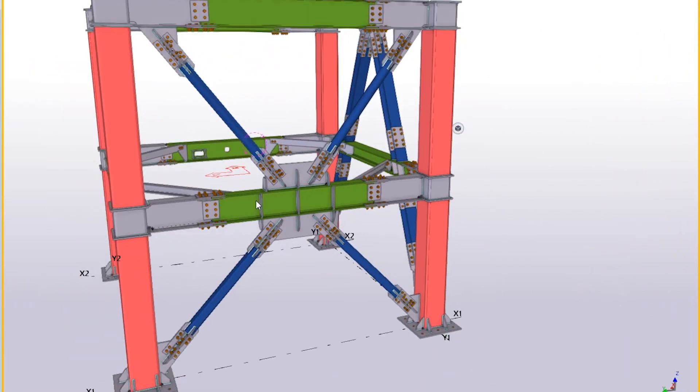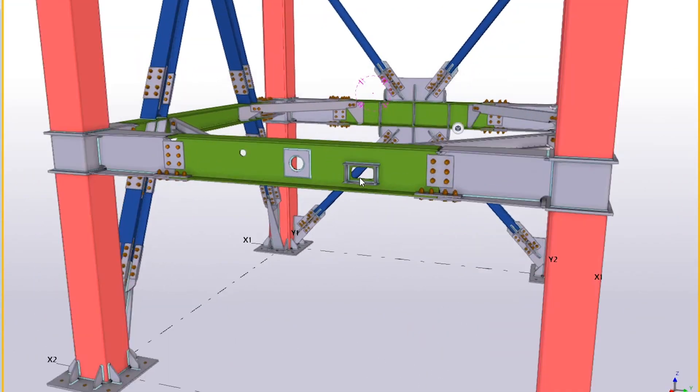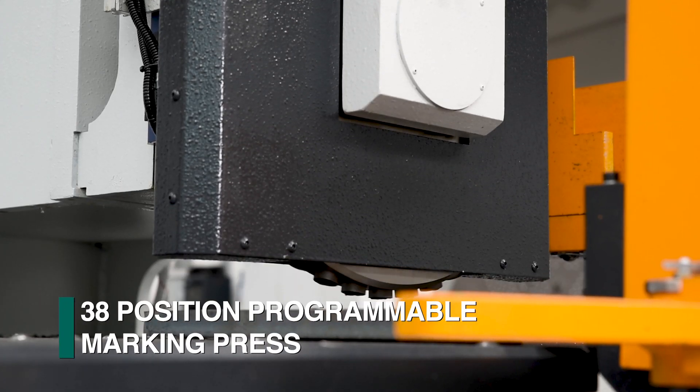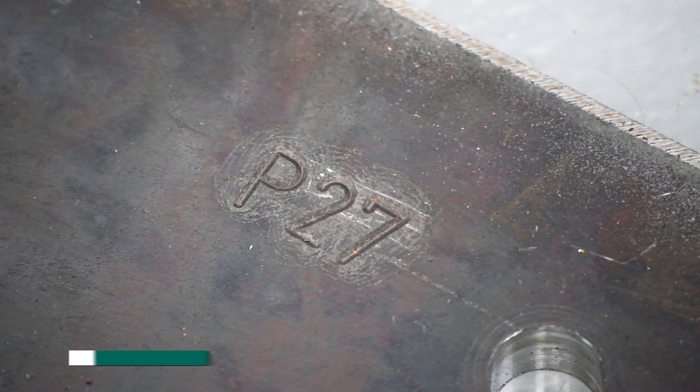This information can automatically be downloaded from the 3D model without manual intervention using FeChep's patented process. An optional 38-position programmable marking press can also be furnished to generate the required part marking without a manual tool change.